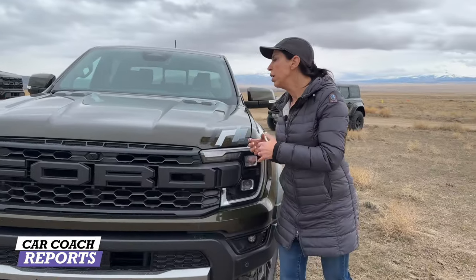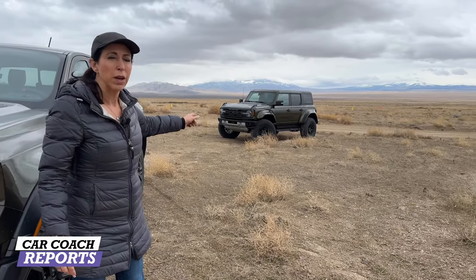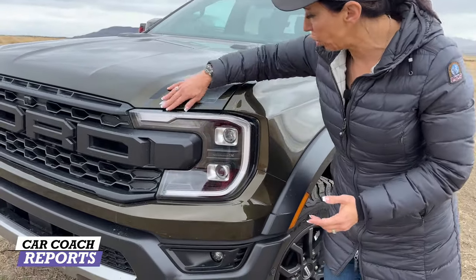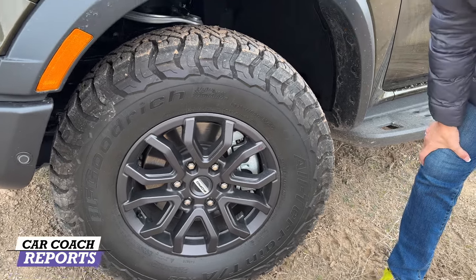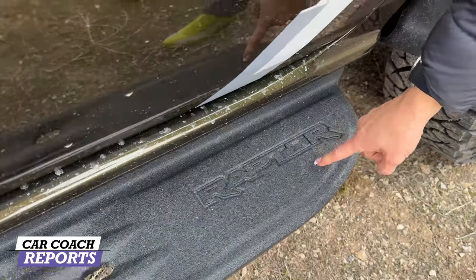The engine is different — we'll talk about that in a second. There's also a decal package; I like it, some people don't. These are 17-inch alloy wheels riding on 33-inch BF Goodrich Baja tires, 285/70/17s, with bigger brakes. Coming along to the side, this has built-in running boards with 'Raptor' embossed on them — just to remind anyone parked next to you that you're driving something pretty cool.